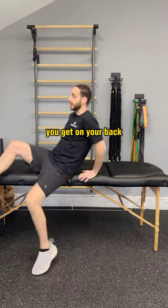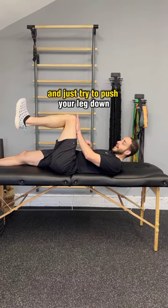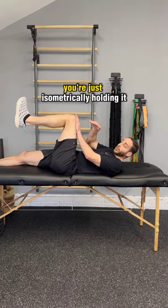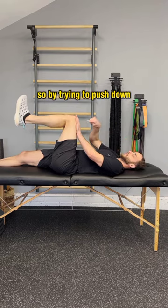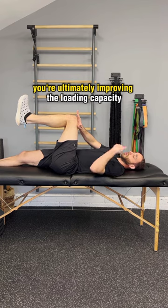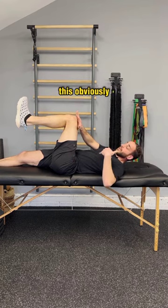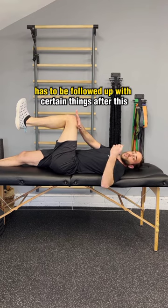Then you can do this exercise: get on your back, take your leg up to 90 degrees, and try to push your leg down but don't move — you're just isometrically holding it. By trying to push down, you're working the hip flexor isometrically, which ultimately improves the loading capacity of the muscle and decreases the pain.